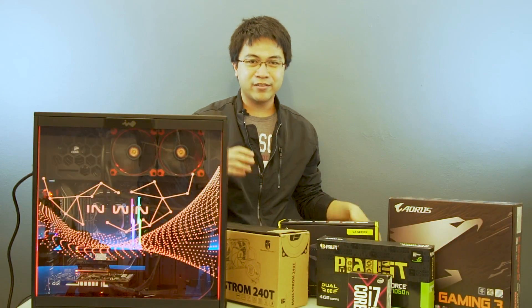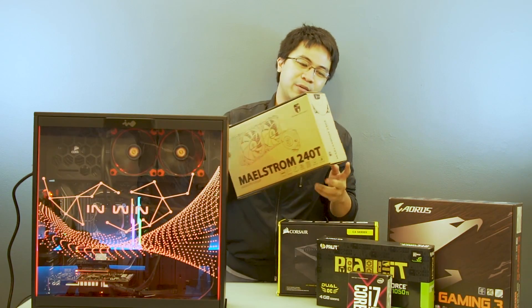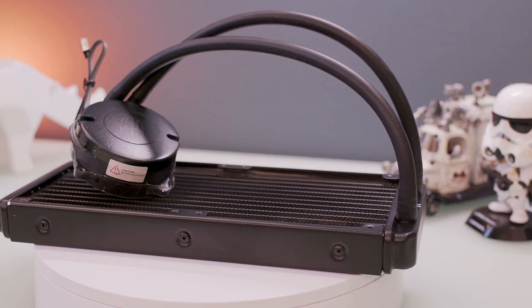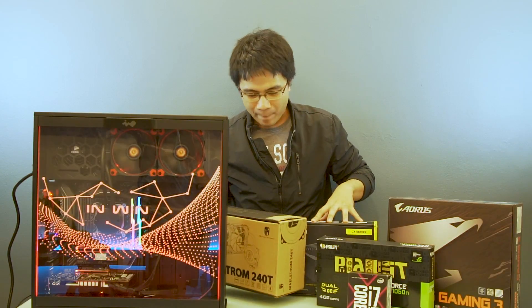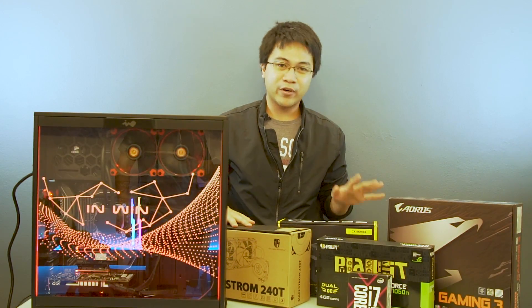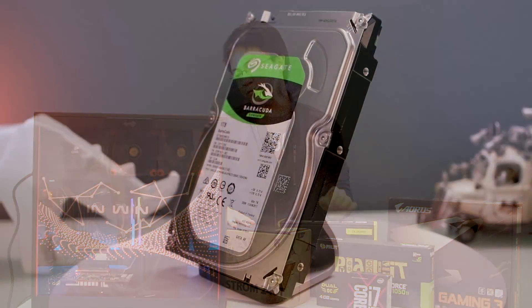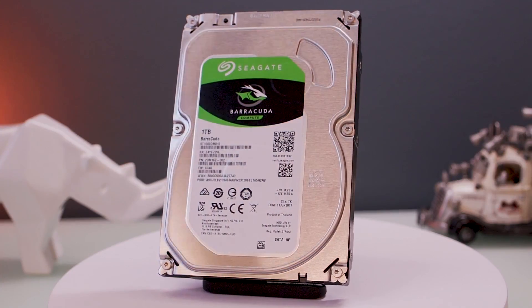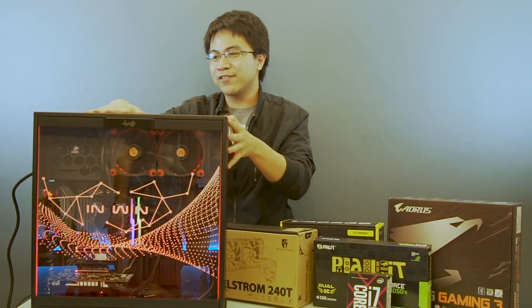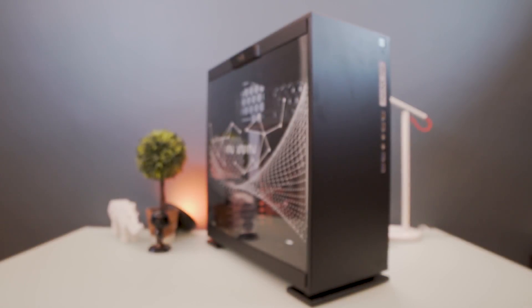And of course, we wanted this rig to be as cool as possible, so we used Deepcool's Maelstrom 240p liquid cooling unit. And for the hard drive, we used a Seagate 1TB 7200RPM hard drive. And finally, the component that houses it all is Inwin's 303 tempered glass RGB case.